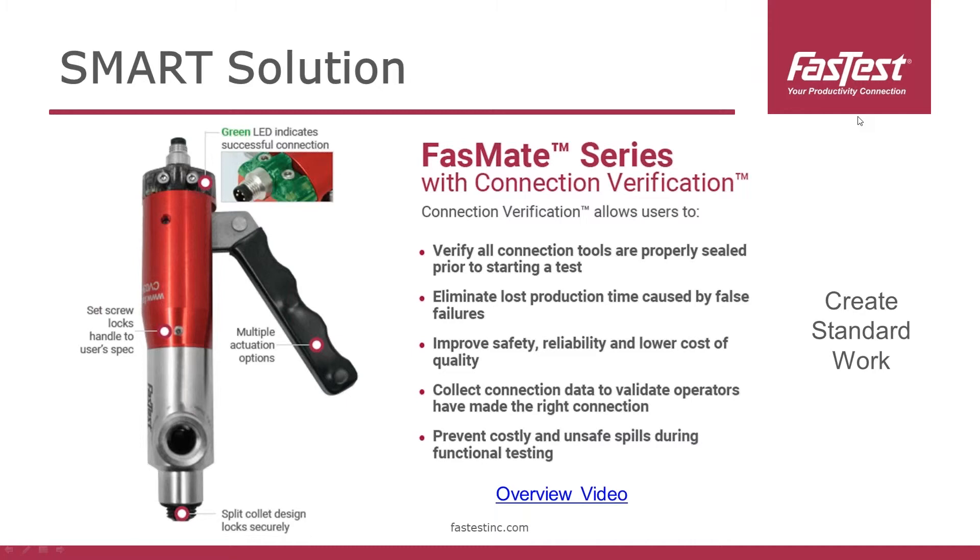Another big benefit is that connection verification helps create standard work. When you bring a new operator onto a line — they may have only had 10 to 15 minutes of training — with connection verification they get instant feedback whether they've used the tool correctly. We've seen a lot of interest in use cases around training aids. This also allows manufacturers to collect data to validate operators have made the right connection in the right order to optimize speed. It's another data point for industry 4.0 systems and your manufacturing enterprise system to log, ensuring a quality product and not shipping anything out with a hidden or mass leak.